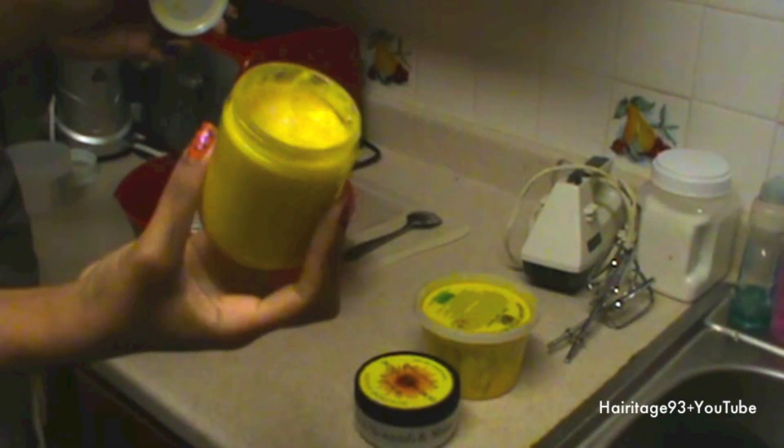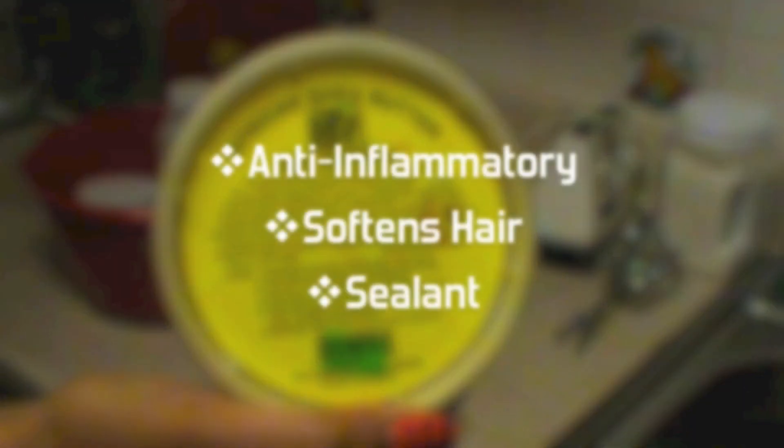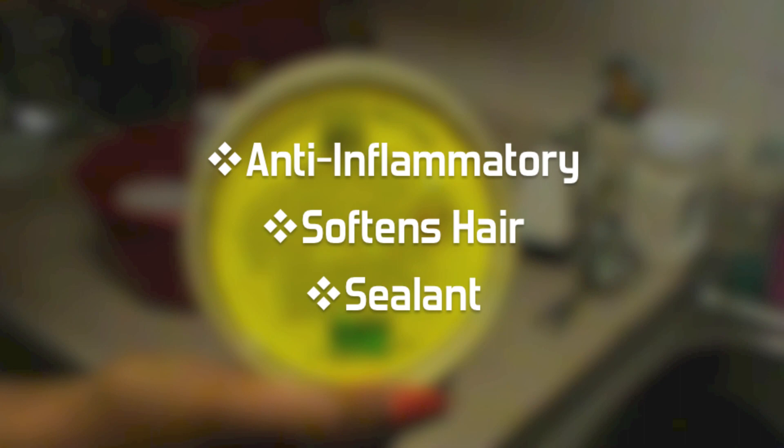Hey guys, in this video we're going to be doing the do-it-yourself shea butter whip — it has that little bit of a creamy texture. Love this stuff. Shea butter is anti-inflammatory, softens your hair, and is an excellent sealant.